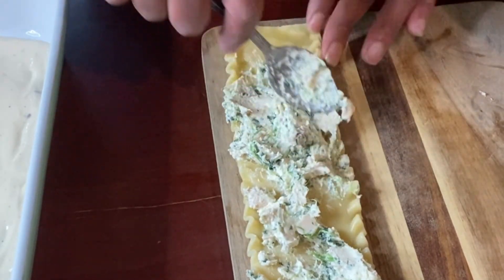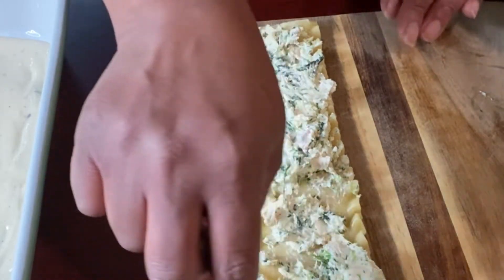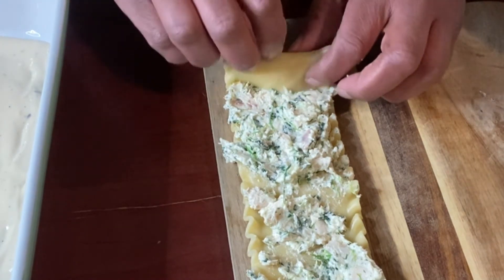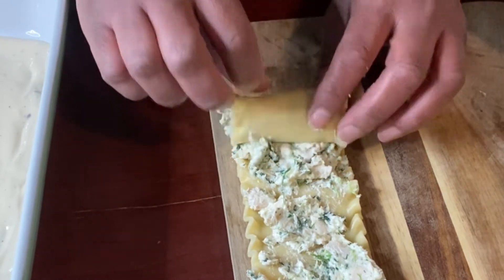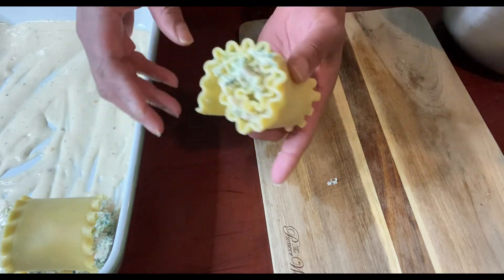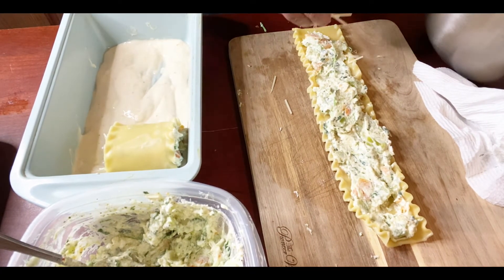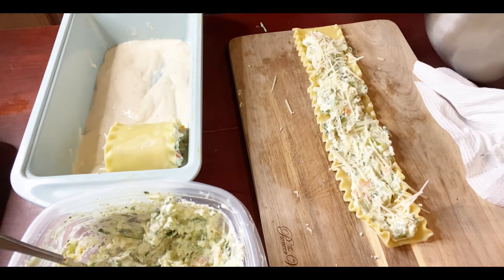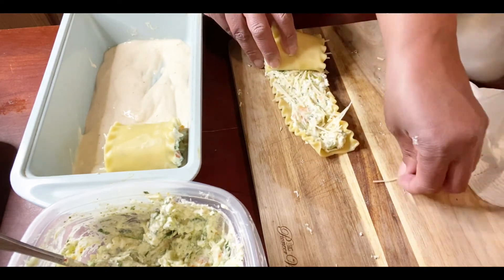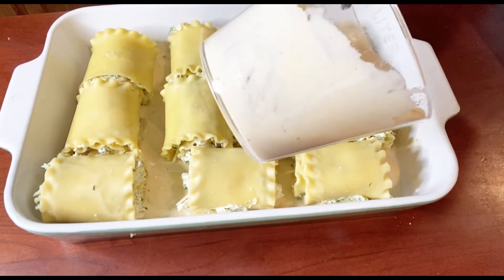Don't forget to give me a thumbs up if you're enjoying this recipe so far — that way YouTube can suggest it to other people who might like to make chicken alfredo lasagna. Just showing you one more roll-up: after you spread the filling, add additional cheese on top if you like cheese like I like cheese. Those are the roll-ups all in the casserole dish.